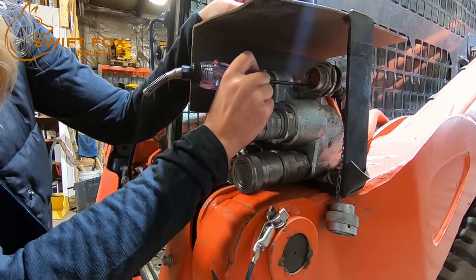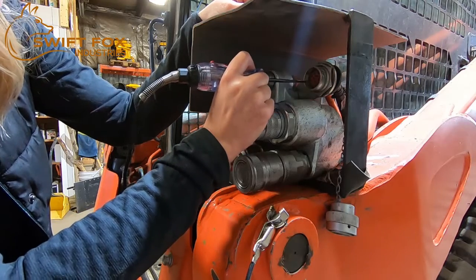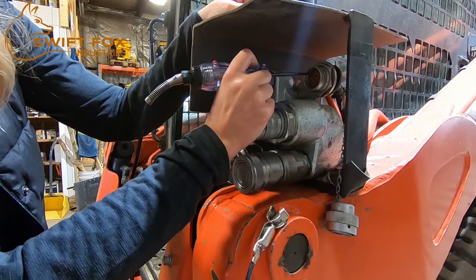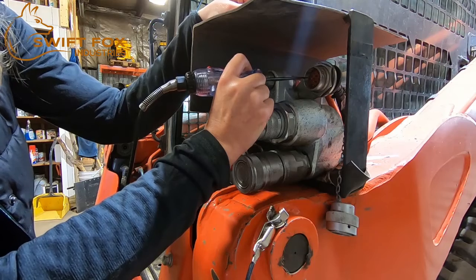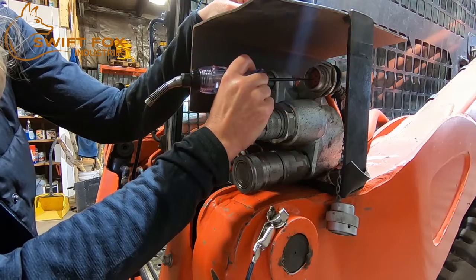Some skid steers have constant power, so you may want to locate that first. On this machine it's located at letter K. Then you can have your partner push and release the button on the right — that's located at letter D. Then push and release the button on the left, and we find power there at letter C.